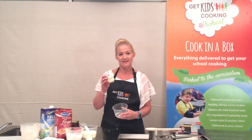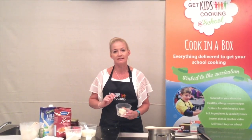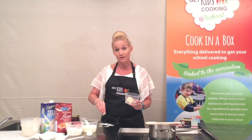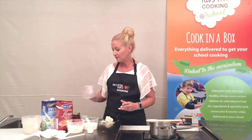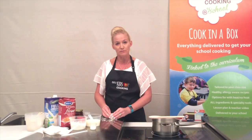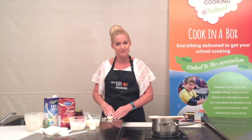Once the dough has come together, to form a great-looking damper roll, using the leftover flour from measuring, each student can put a sprinkle of flour down on their bench. This just helps to avoid sticking. Place the damper roll on the sprinkle of flour and gently knead it until it becomes nice and smooth, into the shape of a damper bread roll.